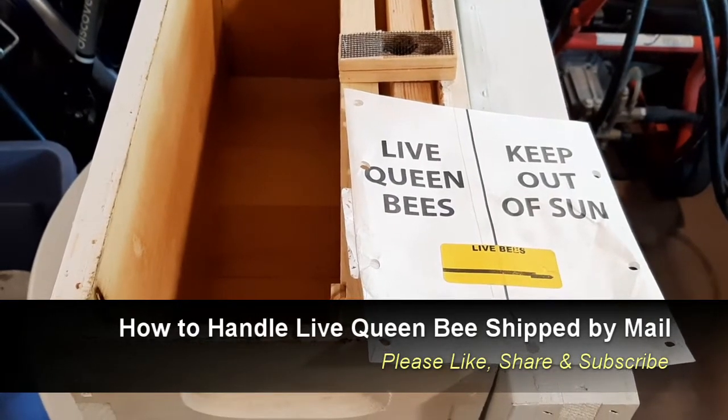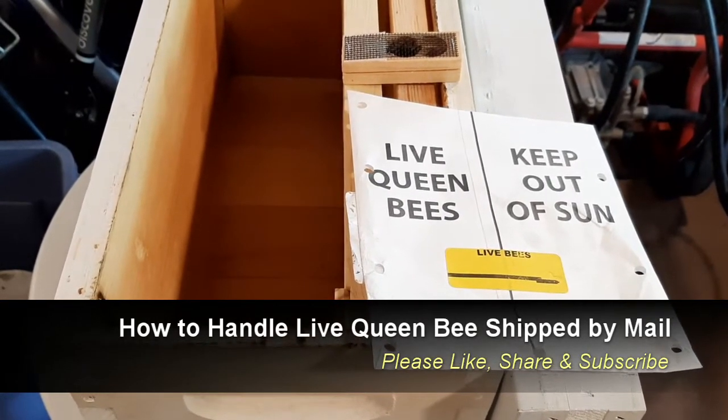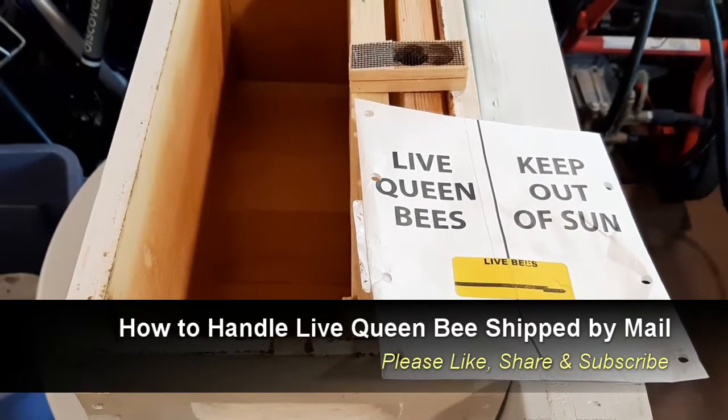Hello everyone! Today we are going to talk about Her Royal Highness the Queen Bee.